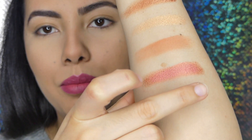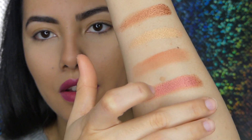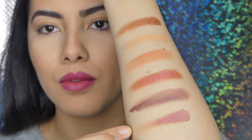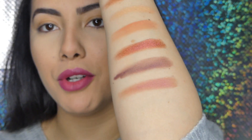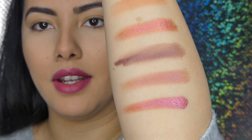This is a deep burgundy shimmery shadow. It's pretty but I think this one is the kind of shadow you have to build up. Right under it we have another satiny — I don't know — like a deep mauve. In my opinion the best in this palette is the shimmers. The shimmers are so pretty.